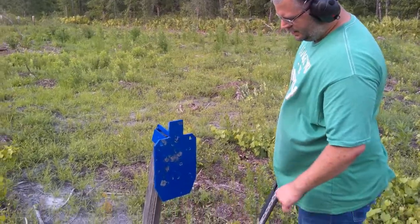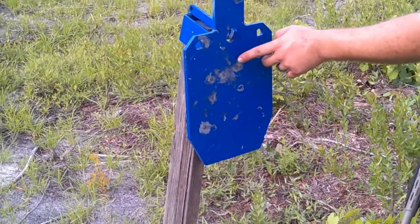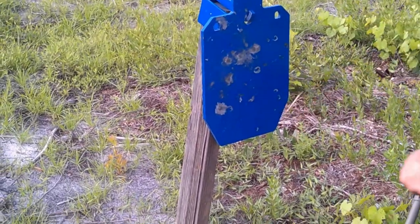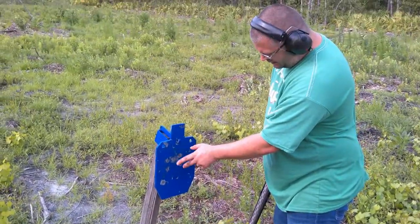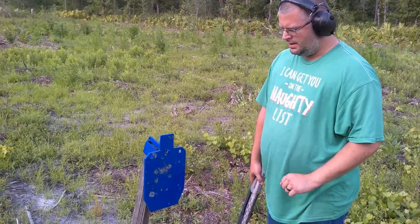This is the results from the double-ought buckshot. I believe most of your pellets are right here. You've got a flyer over here, and I believe a couple over here. I believe this was probably the plug. Pretty tight. We might have to back it up just to see a difference.